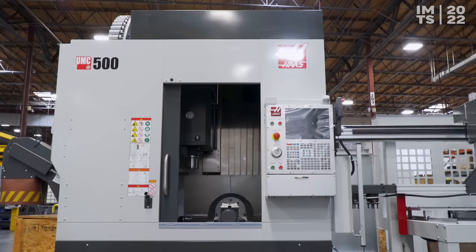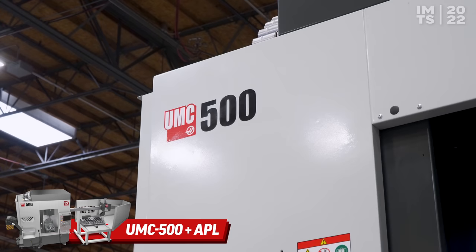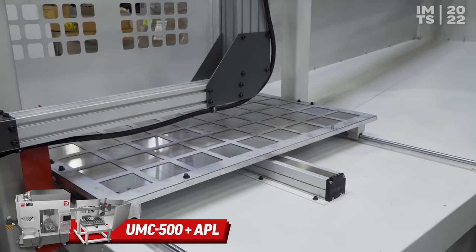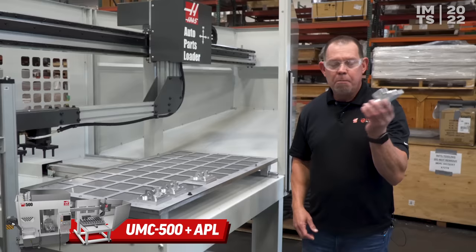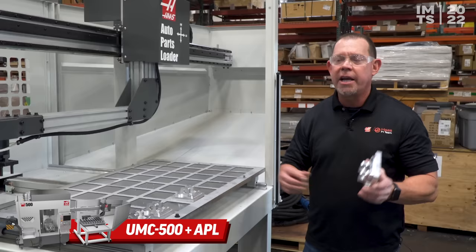Now we're looking at the UMC 750's little brother, the UMC 500. But the attraction here is not necessarily the machine, but the APL — auto parts loader. One theme you're going to see in our booth this year is a lot of automation: robots, pallet pools, and an auto parts loader. So if you need a smaller UMC and you're doing small parts, you'll want to check out the APL.